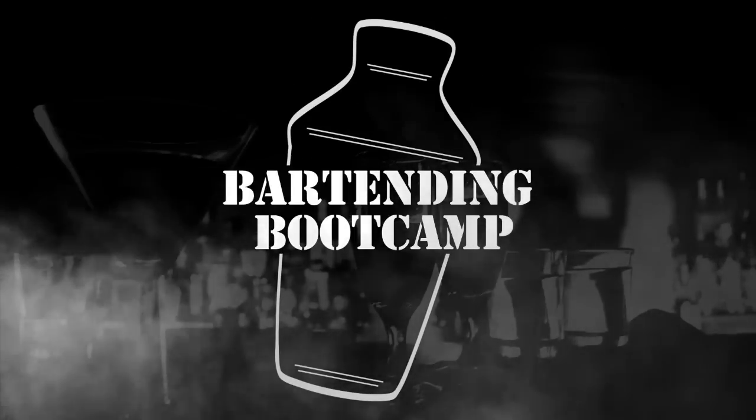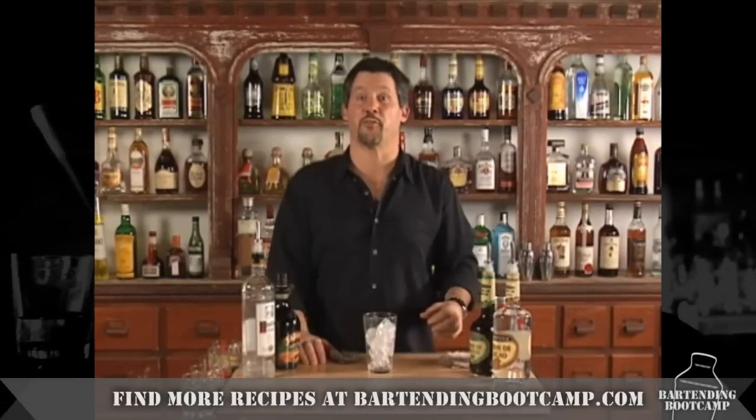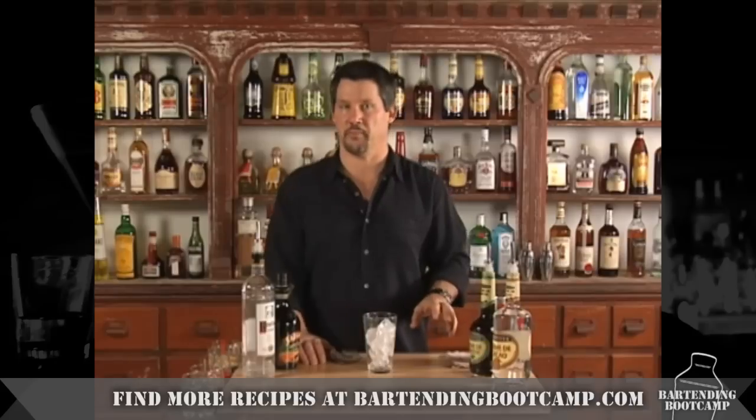Bartending Boot Camp! On your well, soldier! Hi, I'm Steve Calibro with your drink of the day. Today we're going to be making a really flavorful martini for after dinner called a Thin Mint.